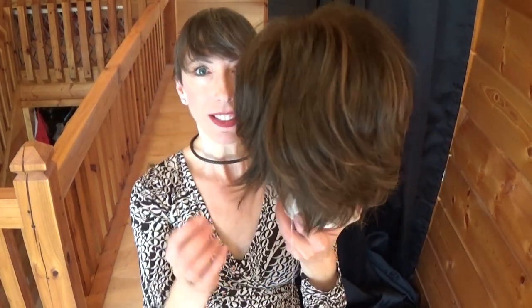Hey guys and girls, today I bring you Alexa by Trezalure. Alexa is a high volume wig, a short style, a razor layered bob cut, and she has these wonderful bangs that can be worn on the forehead or side swept.